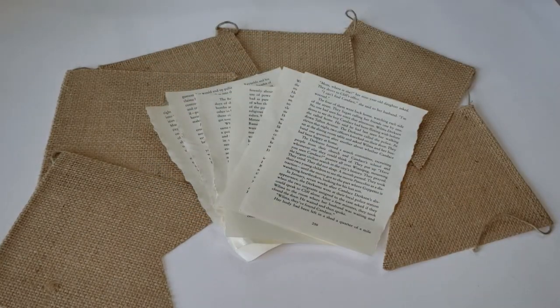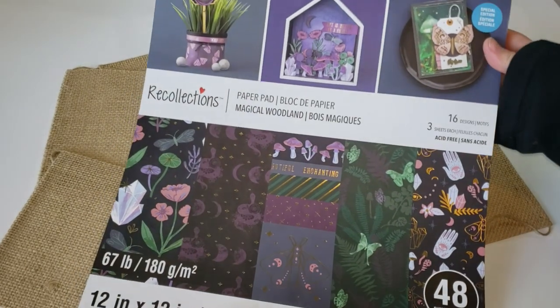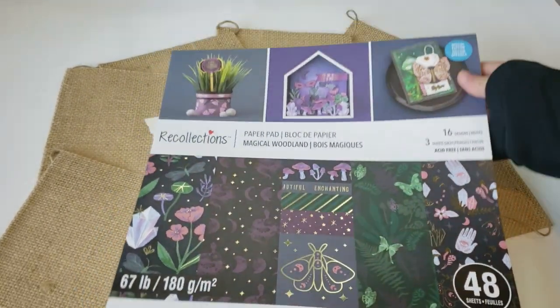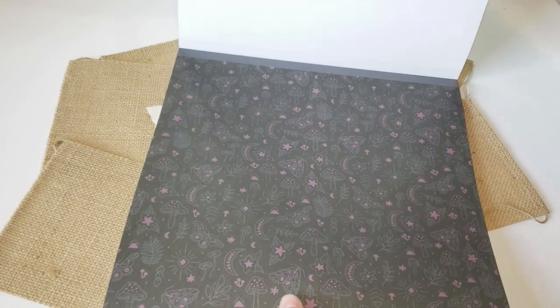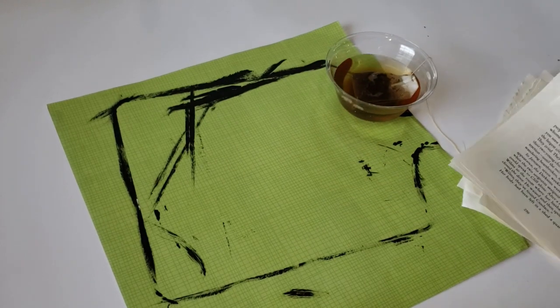The next thing I'm going to use is some old book paper that I've had on hand, and some scrapbooking paper that I recently purchased from Michaels. This one is really pretty and it reminds me of Alice in Wonderland. I'm going to just remove a couple pages that I absolutely love to get started.